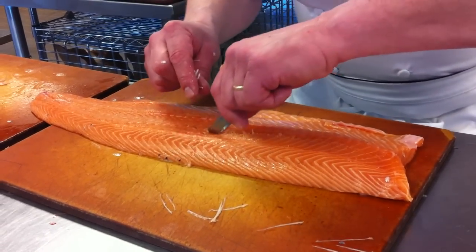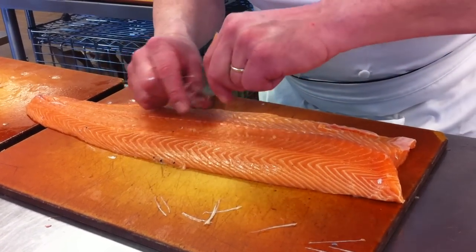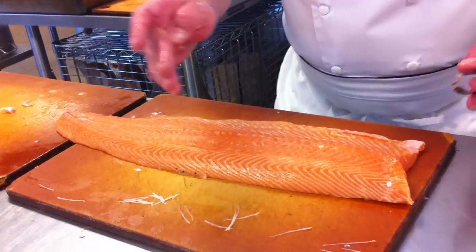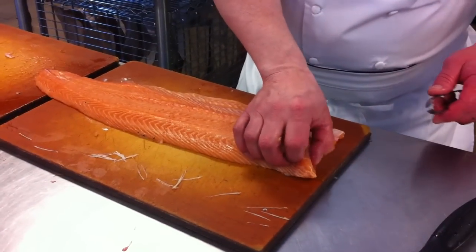I'll explain how we're grilling this today. You've got plenty of salsa left from yesterday, or we can make another one to go with it. You could make a nice beurre blanc — we've got some butter — or do a combination thereof. And there you have it, done.